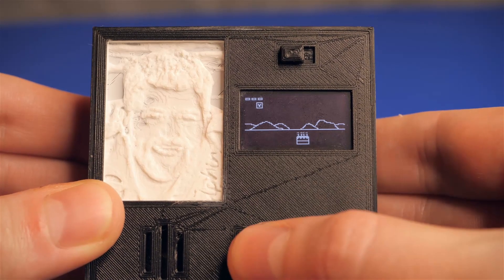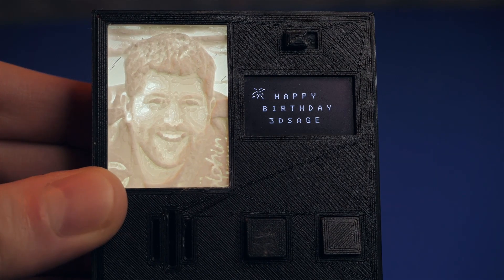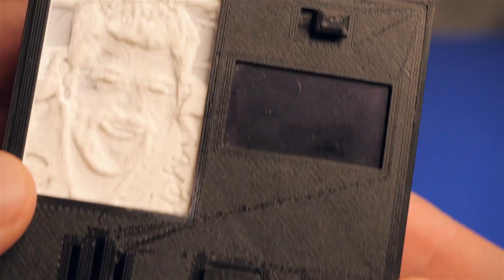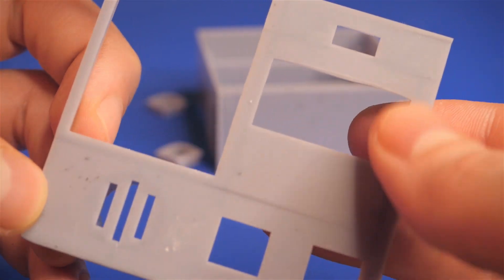This was an old project of mine where I created a birthday card video game that, after you win, lights up and plays Happy Birthday. I was never happy with how the FDM printer left visible artifacts of the printing process, so I printed this one on the resin 3D printer and it turned out very smooth and looks more professional.